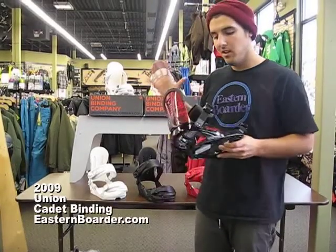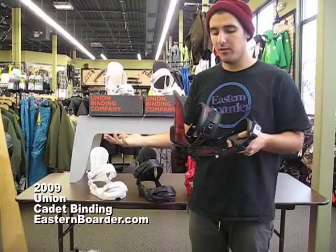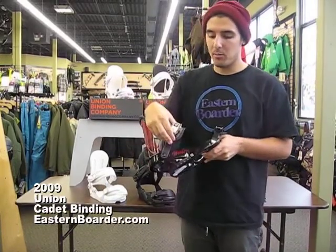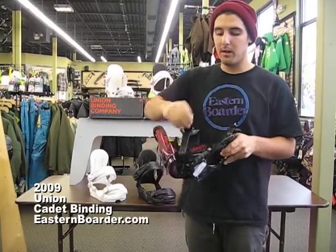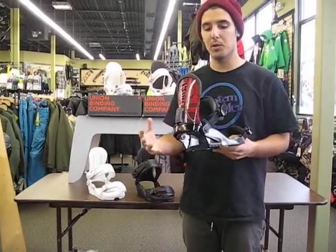This is Union's fourth year for bindings, and their whole deal is that materials matter. What you're getting for $129 — the materials definitely do matter. You're getting magnesium ratchets here, which are stronger than aluminum ratchets by about three times. All three are quick, super heavy duty, super durable.